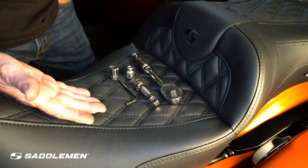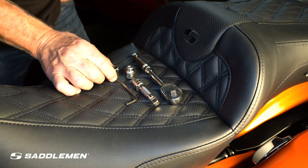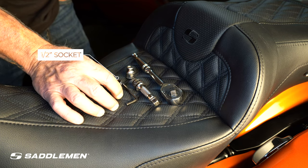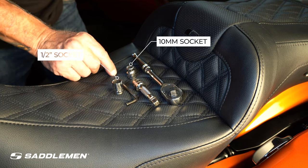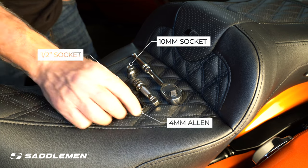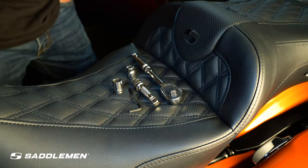So this easy install — these are the tools that you need. You need a half-inch socket to get the bolts off the side cover, a 10mm for the battery terminal, a 4mm Allen for the seat post. That's it.